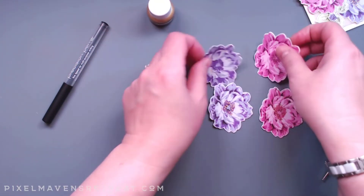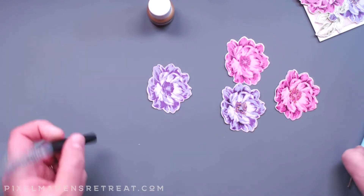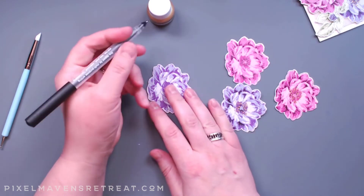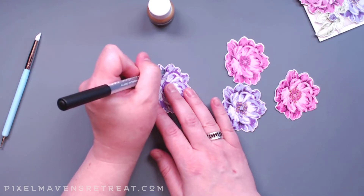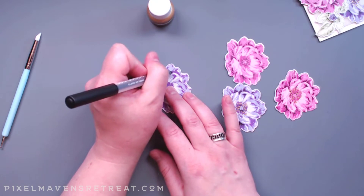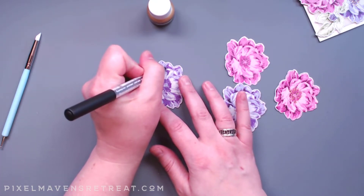So this is kind of what it looks like as we go along. We'll start off with a flower that we've completed, and I'm just going to take my pen and start adding in some flecks — just like you would if you were doing Copic coloring — just to add in that detail around these darker edges.